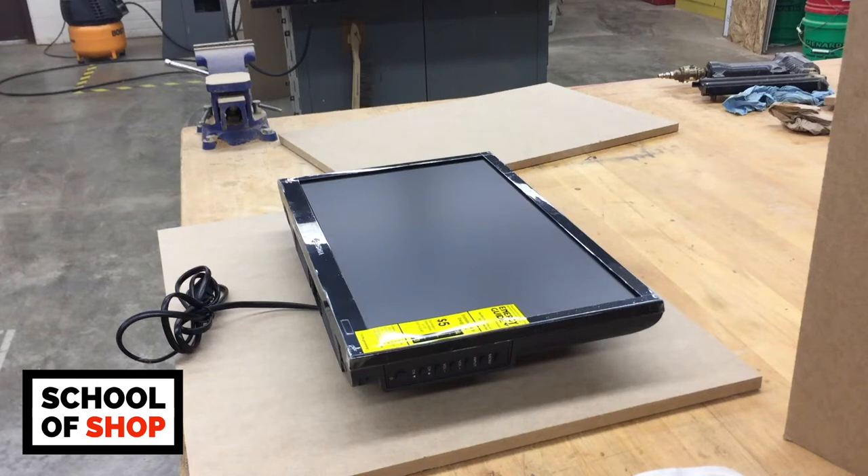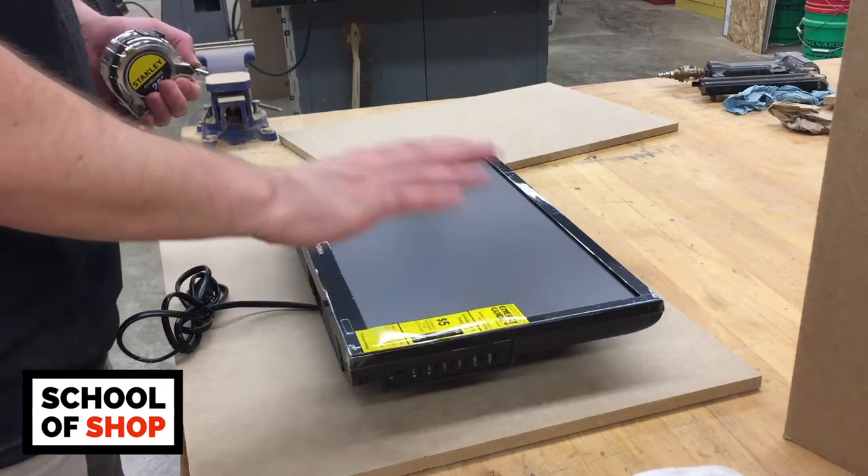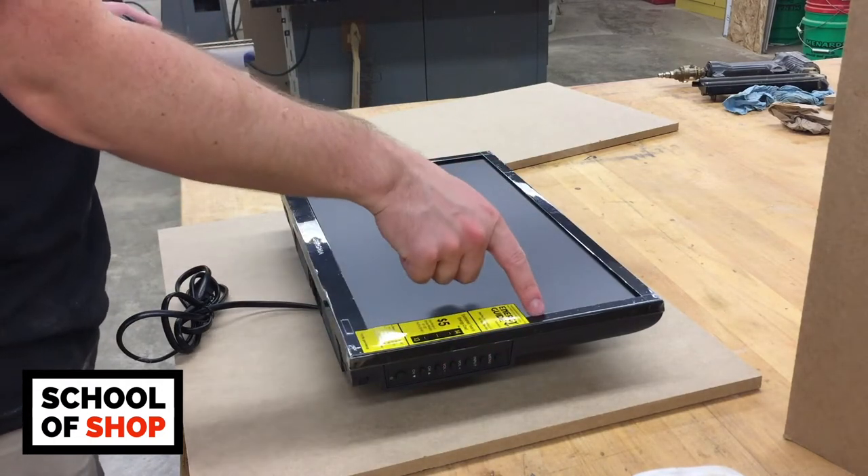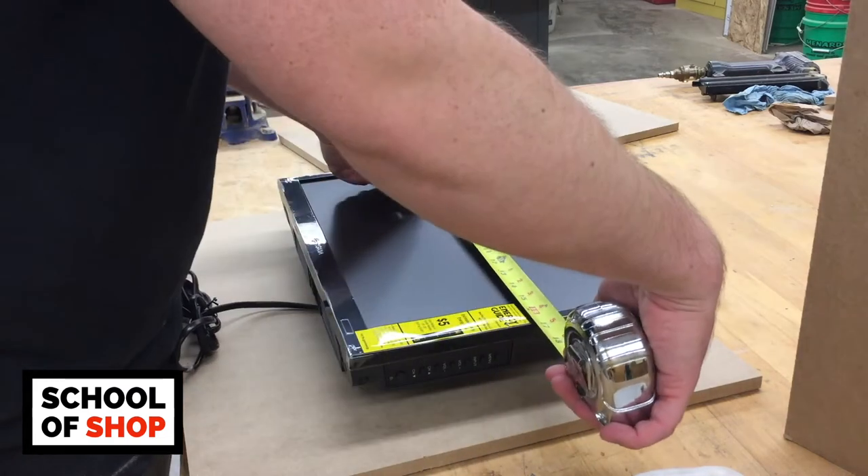I hope you're good at math, because it is time to measure out the screen for your monitor frame. Do not measure from the edges of the bezel — make sure you're measuring from the edges of the screen. Your measurements will differ here based on what you're using for a monitor.